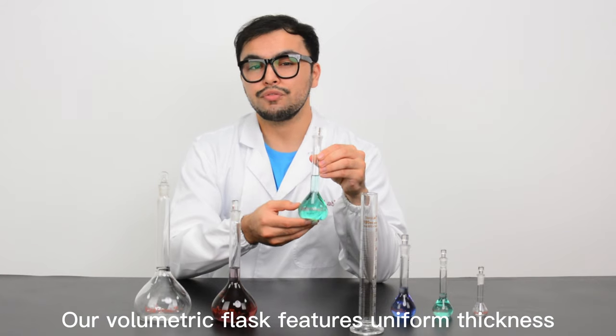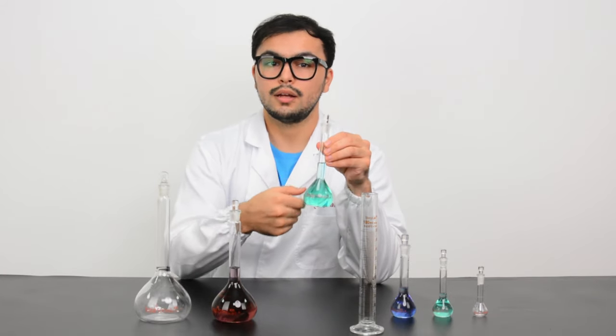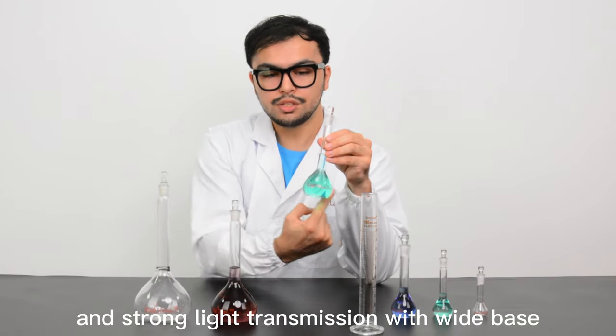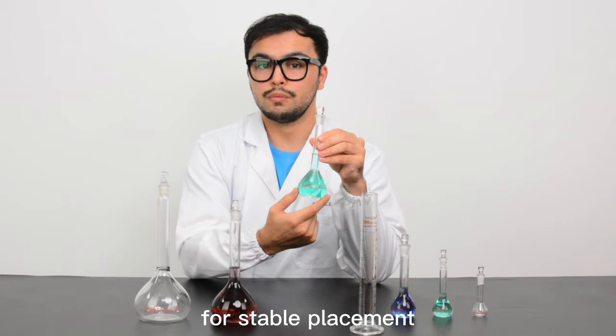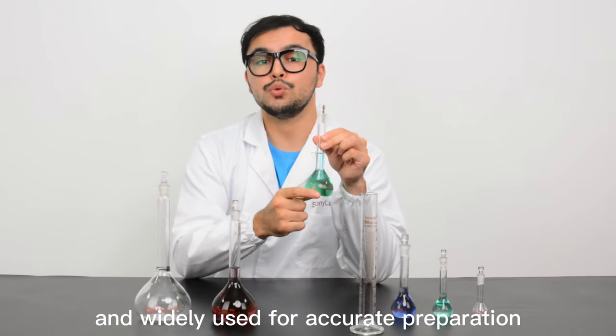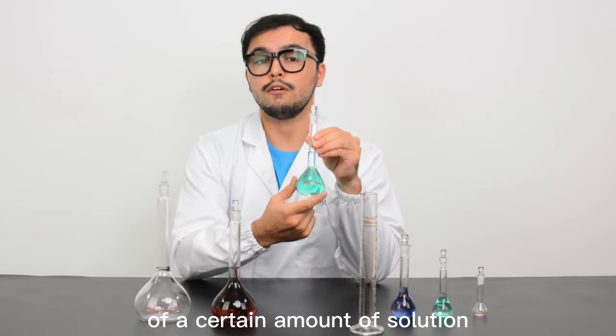Our volumetric flask features uniform thickness and strong light transmission with white base for stable placement. They're clearly marked right here and widely used for accurate preparation of a certain amount of solution.